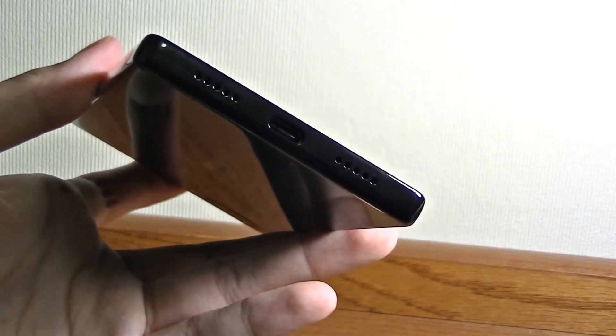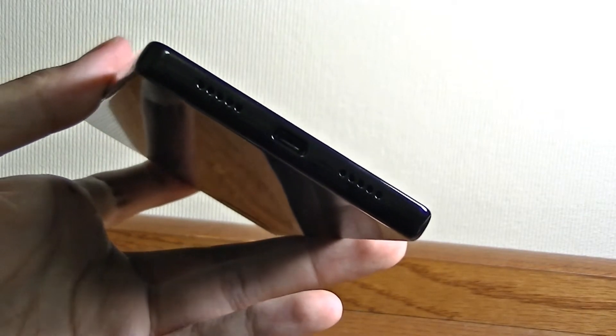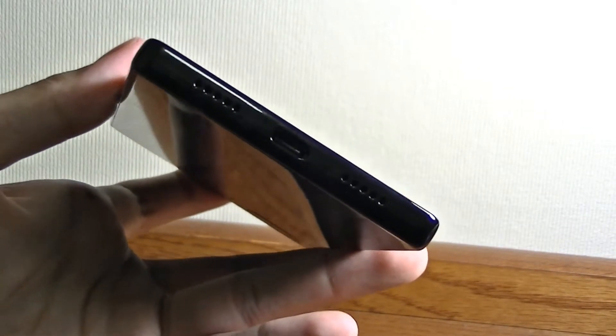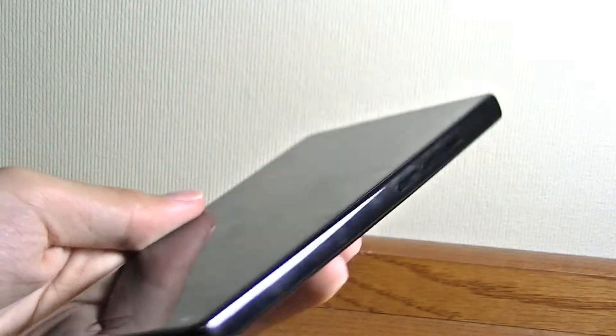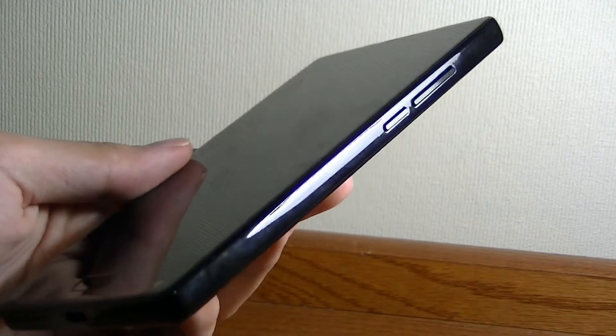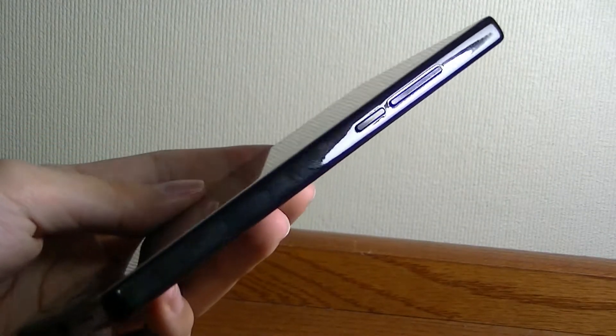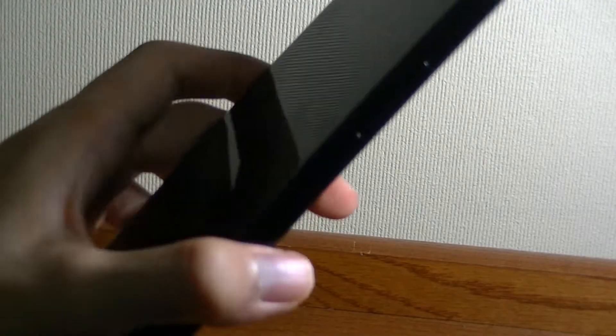Luckily, Bluetooth works really well, and just like on most modern flagships, there are workarounds and you get used to it over time, but it's still something to keep in mind. There's also a speaker and a microphone. The other side features a power switch and a volume rocker, which are both tactile and responsive. Even the edges of the phone are very glossy and shiny — beautiful to look at, but attracting lots of fingerprints.